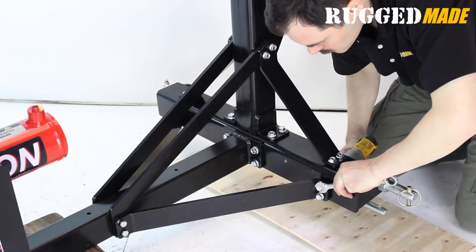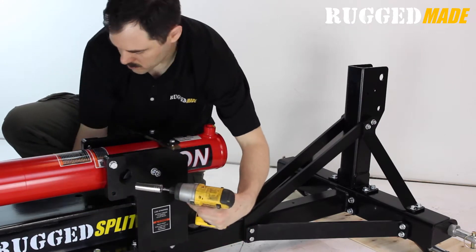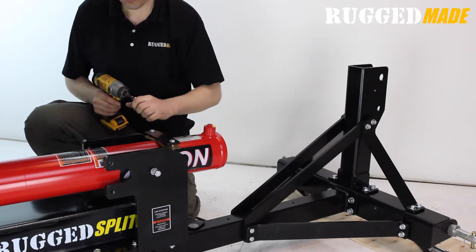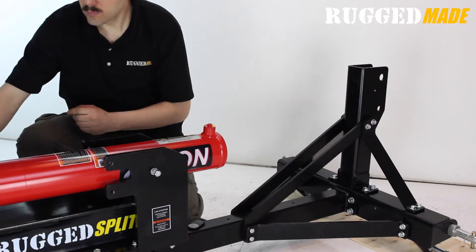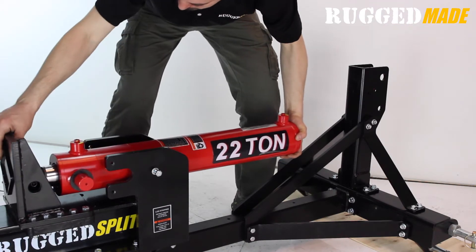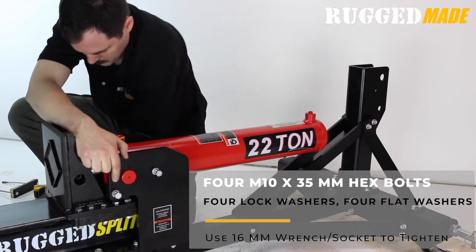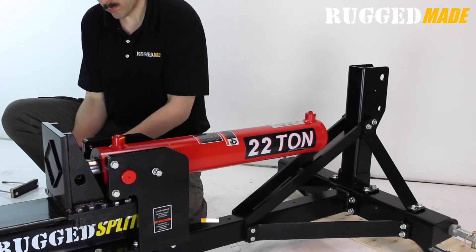Tighten all of the bolts. Remove the four M10 by 35 hex bolts that hold the trunnion locking plates in place and save these bolts for later. Remove the two long bolts, the steel plate, and the urethane pad that secure the cylinder in place during shipping — this hardware will not be needed again. Slide the cylinder rearward until the trunnions are in the notches. The two spacers should be between the cylinder and the beam. Secure the cylinder in place using the two trunnion locking plates with the four M10 by 35 hex bolts with lock washer and flat washer.